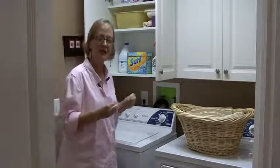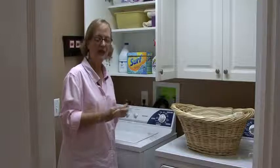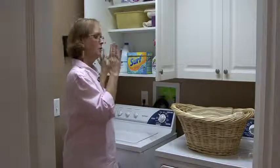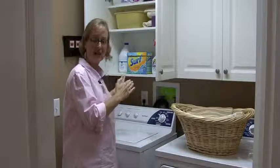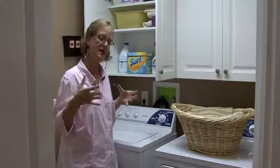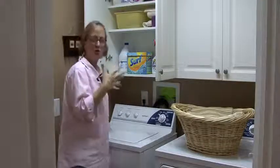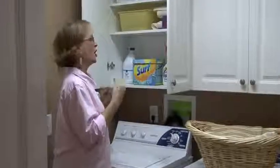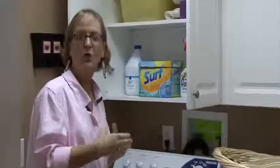The important thing is, in your laundry room, everything that you actually need you put in the cabinets, but what you don't use, get out — because the best thing is to use your laundry center only as your laundry center and not take up space with other things.